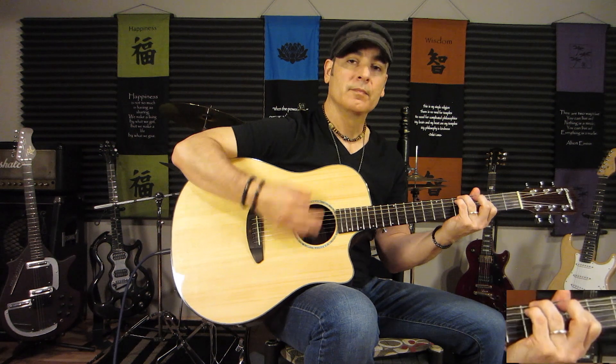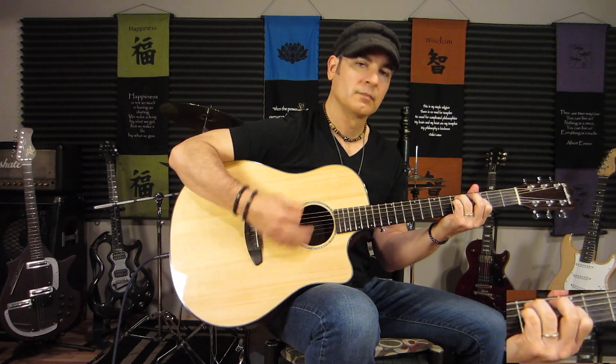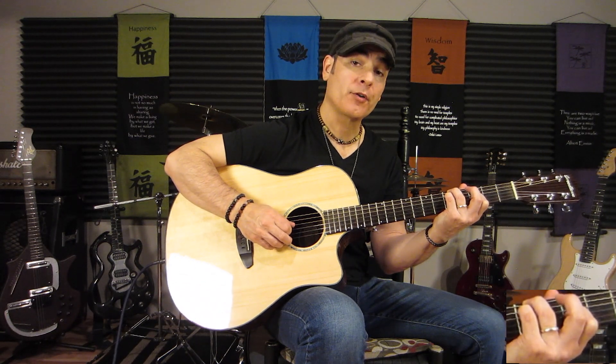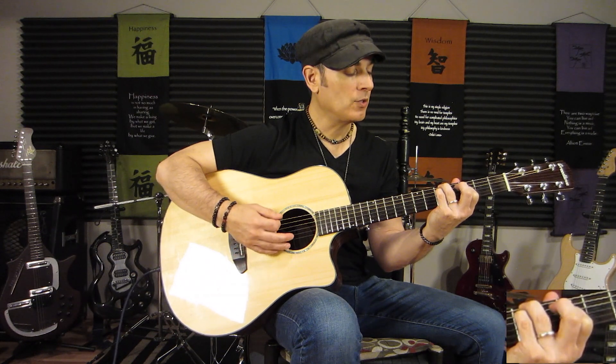The bridge is a little different. We have the third finger on the fifth fret of the sixth string, pinky on the fifth fret of the fifth string, and then the open fourth string — which is an E in this tuning — and the first finger on the third fret of the third string, then the first two strings open. Now that's basically an A-sus-2 chord. Then we replace that pinky with the middle finger on the fourth fret of the fifth string. So it goes A-sus-2, then down to A-sus-2 sharp 11.